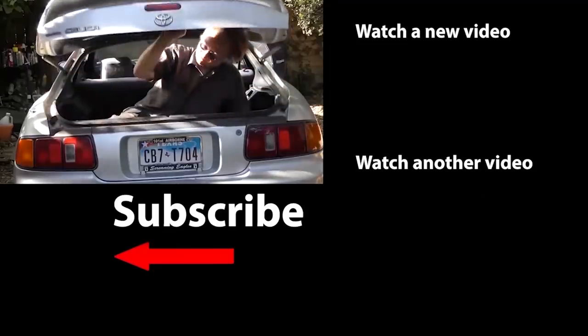Now you know a bit more about electrical gremlins on your car and what you can do to either prevent or fix them when they show up.